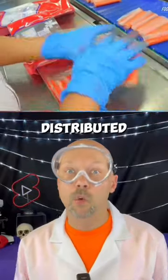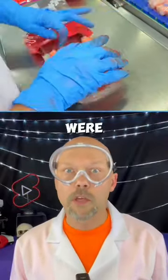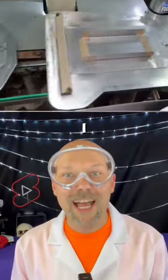Then the packages are frozen to be distributed worldwide. So if you haven't noticed, no crabs were used or harmed in this process. The question I have now is, what kind of fish was that?